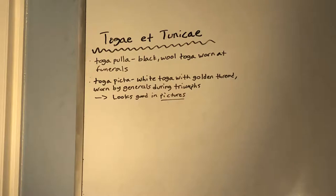There is a toga picta. This is a white toga — sometimes dyed in purple dye — embroidered with golden thread. It was worn by generals when they paraded through the city during a triumph. The way I remember this is: toga picta looks good in pictures.